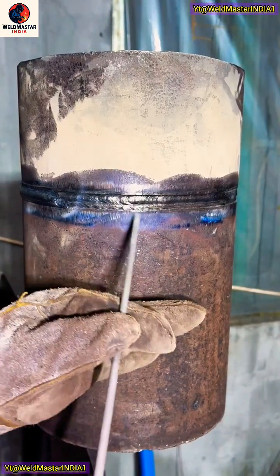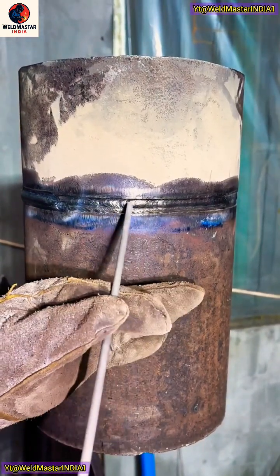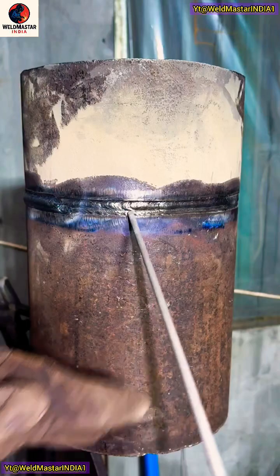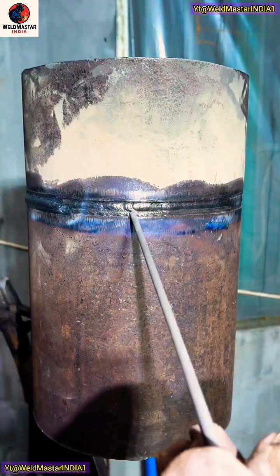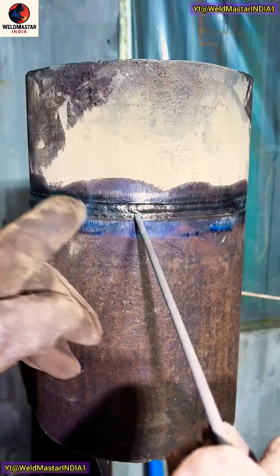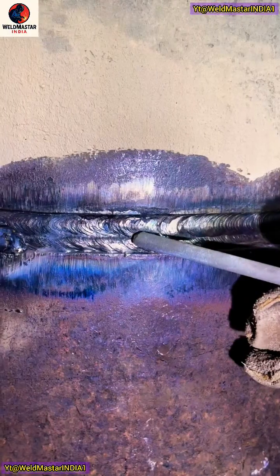Today we're using E7014 welding rod to show everyone how to weld a two-pass horizontal joint all the way up to the cover pass. Now let's talk about the rod angle. Your trailing hand should lean slightly in the direction of the rod. Vertically, the hand should tilt slightly downward, just like this.